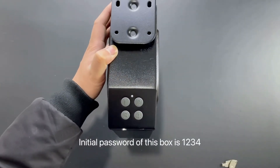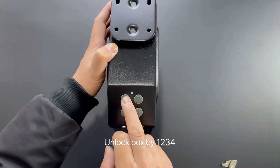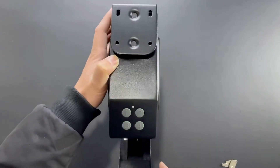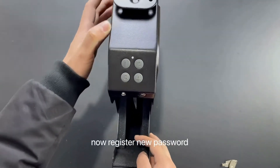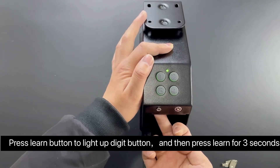The initial password of this box is 1234. Press any digit to wake up, then unlock the box by entering 1234. Now, to register a new password, press the learn button to light up the digit button, then press learn for three seconds.